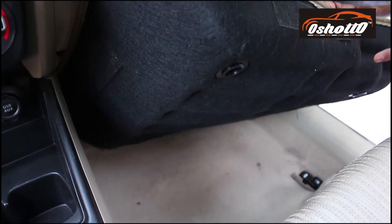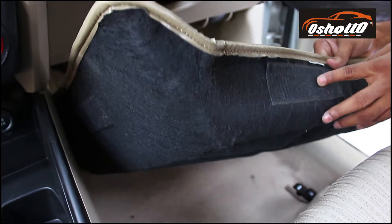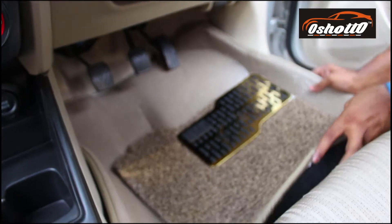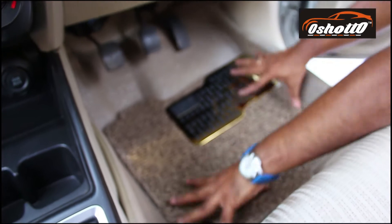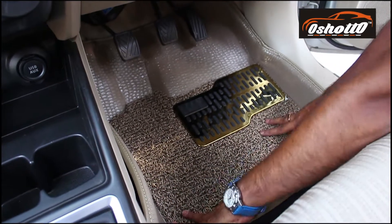We are giving the anti-slipping carpet backing and we are giving the velcros at each corner. What you need to do is just paste these velcros with the lower carpet of your car and press it gently from all four corners. And the mat is installed.